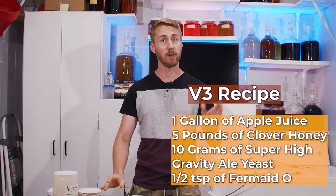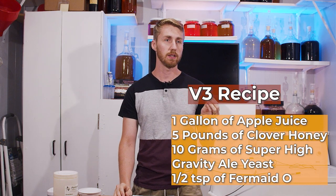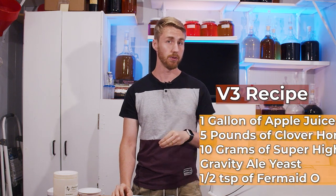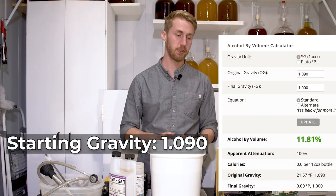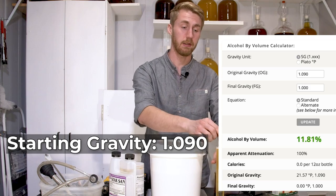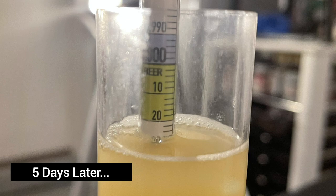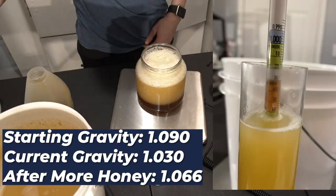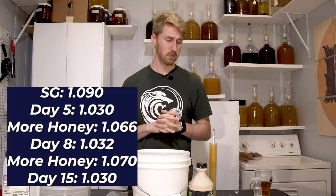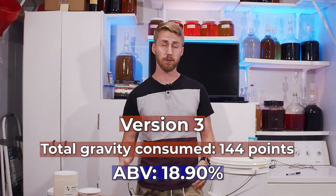Version three: the starting gravity was 1.090 using honey and another juice base. It went down to 1.030, then I added more honey and got it up to 1.066. This one capped out at 144 points of gravity, which is 18.9% — still shy of 25%.